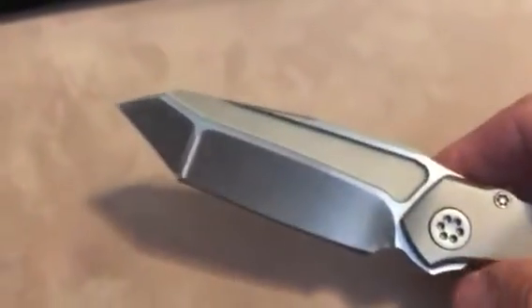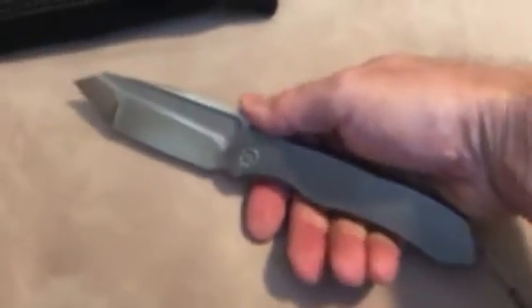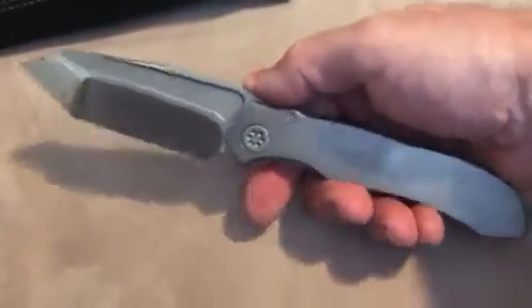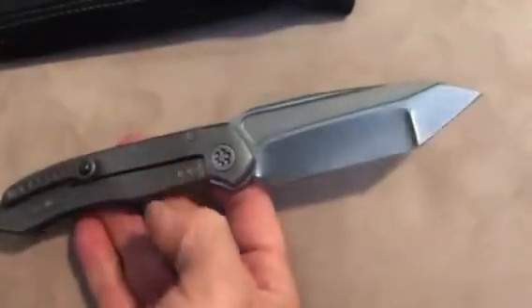It retains the thickness in the tip, of course, and like the other Annex with just the regular drop point blade, the other drop point blade is also thick. Which I think is a really distinguishing quality of these knives for the size. It's a little bit larger than a large Sebenza — if you're familiar with Chris Reeve knives. I do have one, but not next to me here for comparison.